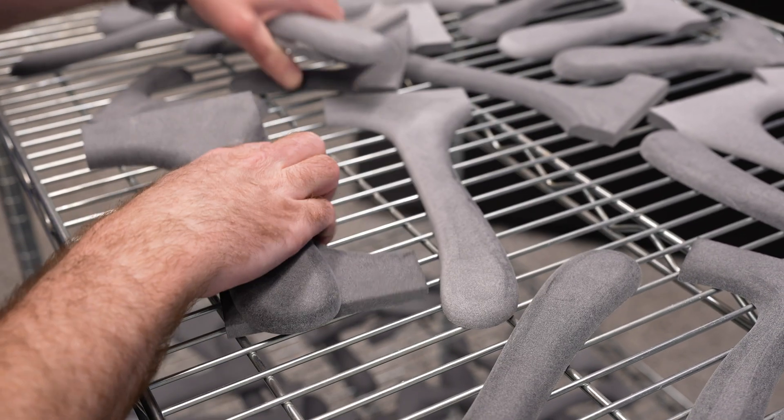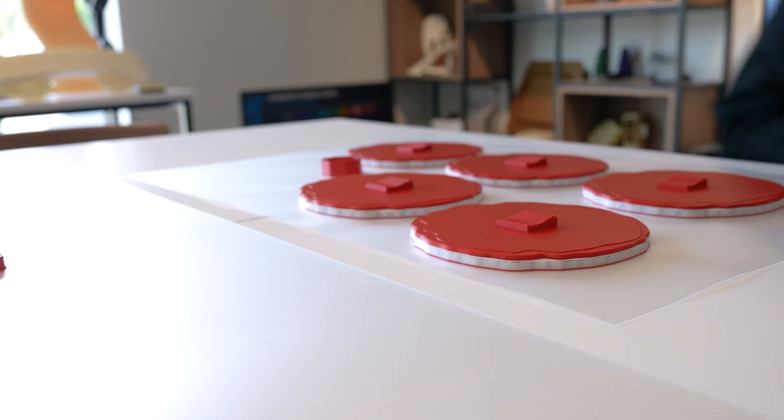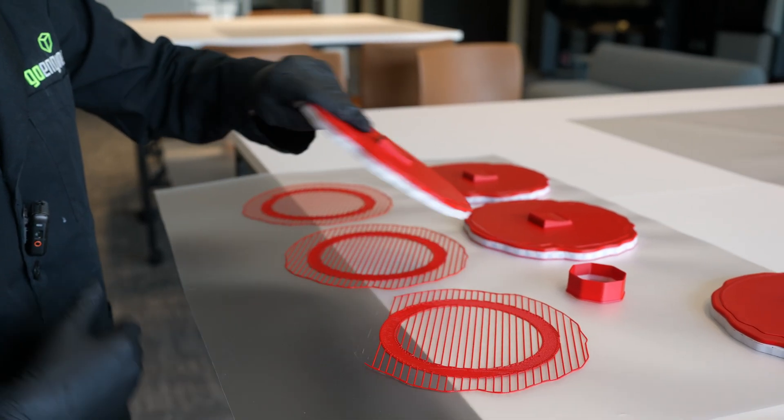While I worked on these, I had the pancakes and letters printing in FDM on the Stratasys F770. All I had to do was hit print, wait a few hours, then pop the parts off the build tray, and they were ready to go.